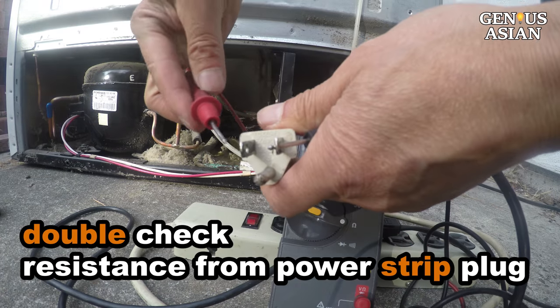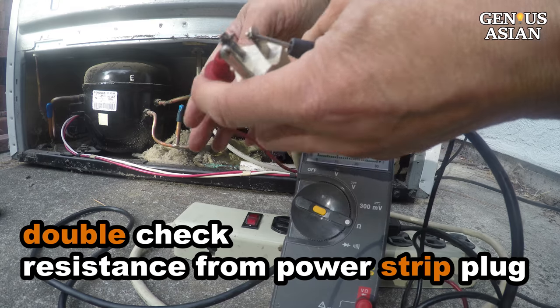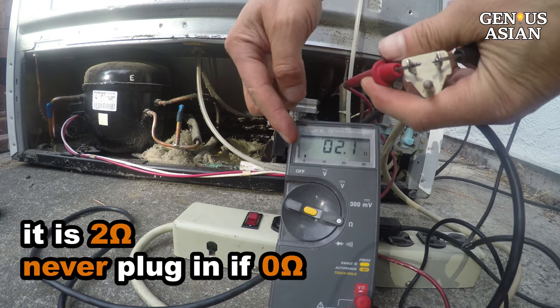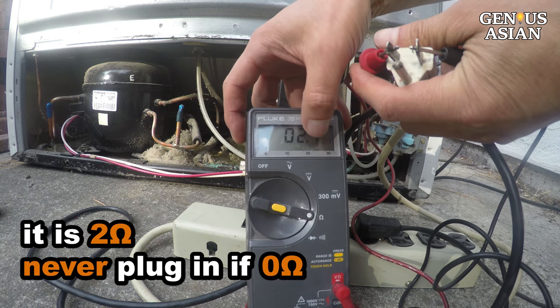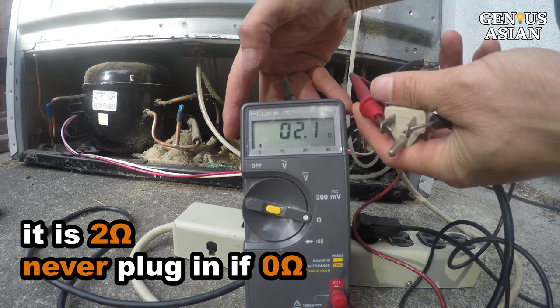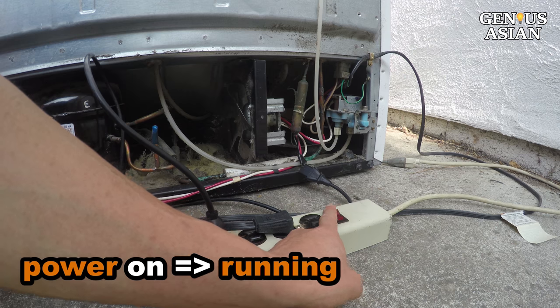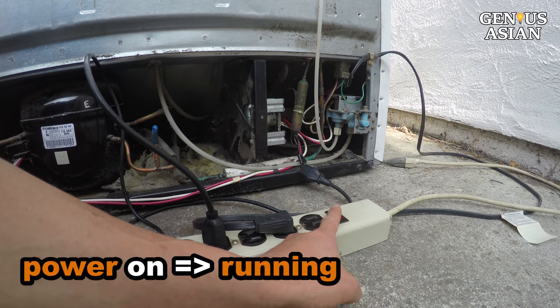Double check from the power strip plug the resistance between hot and neutral to confirm it is around 2 ohms. Never, never connect the power if it is 0 ohms. Note that this step is a safeguard so that we can short faulty components, but not short the hot and neutral. Plug in and turn on the power strip, and now it is running.